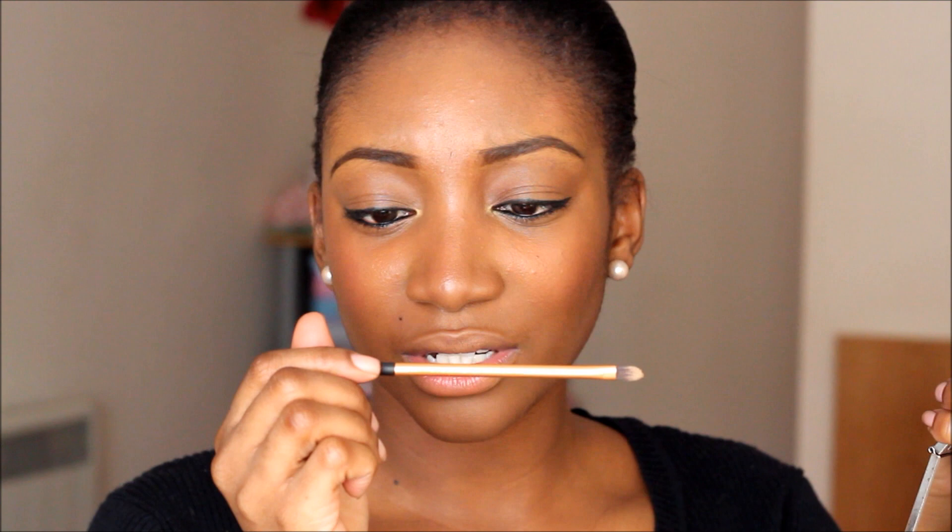I'm using the Wet and Wild Vanity palette — using the gold in my tear duct area with the Real Techniques detail brush, which is really tiny so it can get into the little corners. My card is full so I have to rush this. I'm obviously going to use my day-to-night mascara. For those asking about my bottom lashes, I don't put on fake lashes — they're my natural lashes. I just apply loads and loads of coats to make them stand out more.